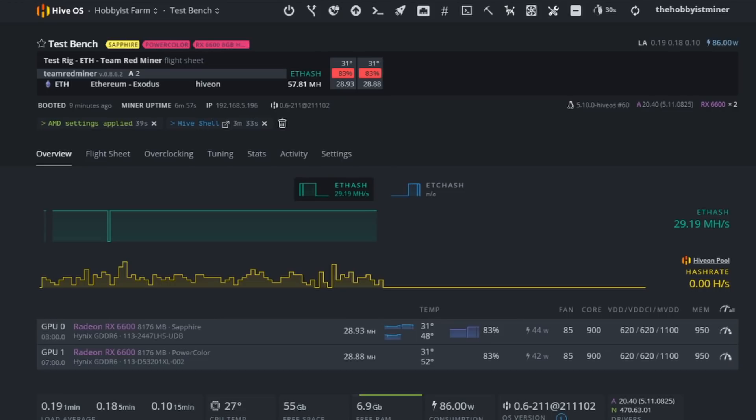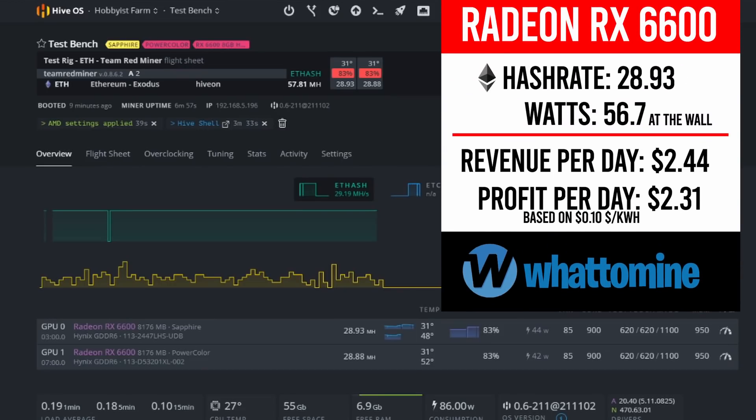56 watts for sub-30 megahash is insane compared to some of the other cards I have in my farm. It blows my mind. It definitely tells me the 6600 is spot on for 30 megahash for the price point we bought these at.